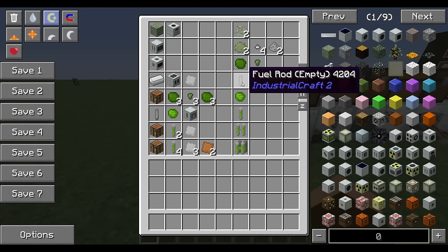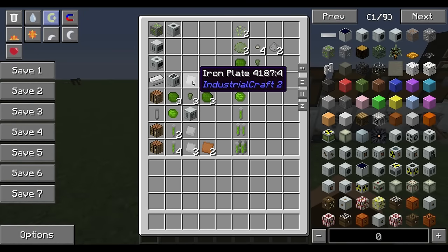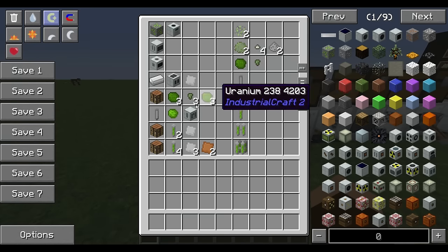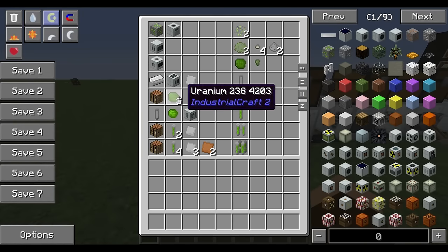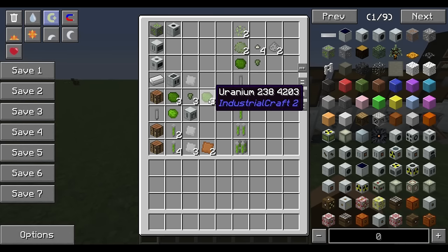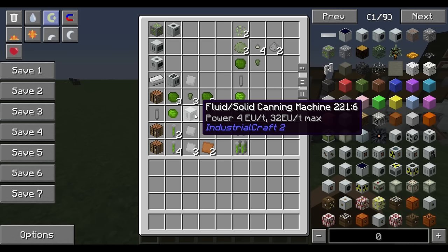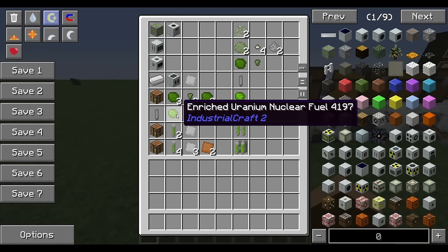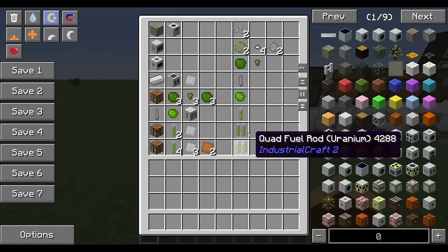In order to use uranium as fuel in a nuclear reactor, you need to put it in a fuel rod. You take some iron ingots, throw them into a metal former in rolling mode to get plates, then switch to extrusion mode and that gives you your fuel rod. Once you have fuel rods, you can enrich your uranium: three 238 across the top, three 235 across the middle, three more 238 across the bottom — that's your recipe for enriched uranium. Then you use a fluid solid canning machine in canning mode to fill the fuel rod.